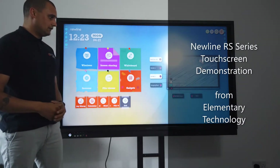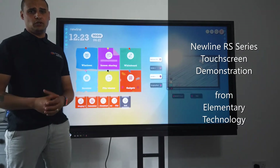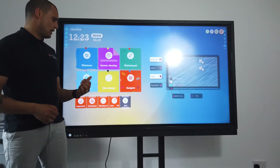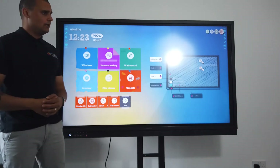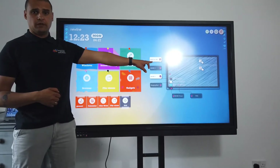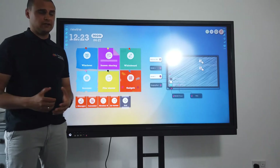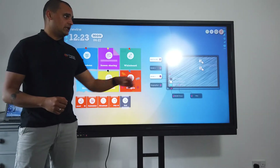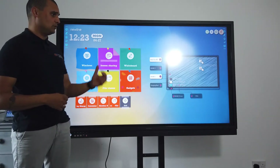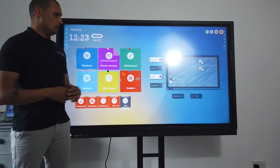The Newline screen comes with an inbuilt computer, so in terms of the studio you could run through from here. There is a web browser and the ability to cast to it. You also have the option for an inbuilt PC, which means no cables, no wires, with a full Windows experience. Alternatively, you can just use an HDMI cable and a USB cable to plug your existing computer into the screen.